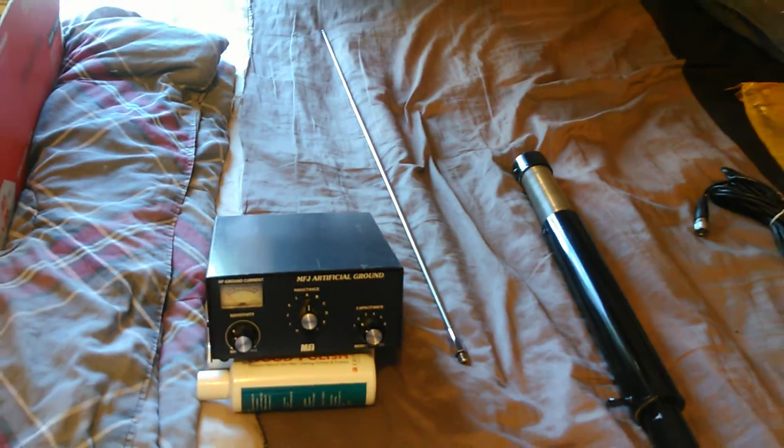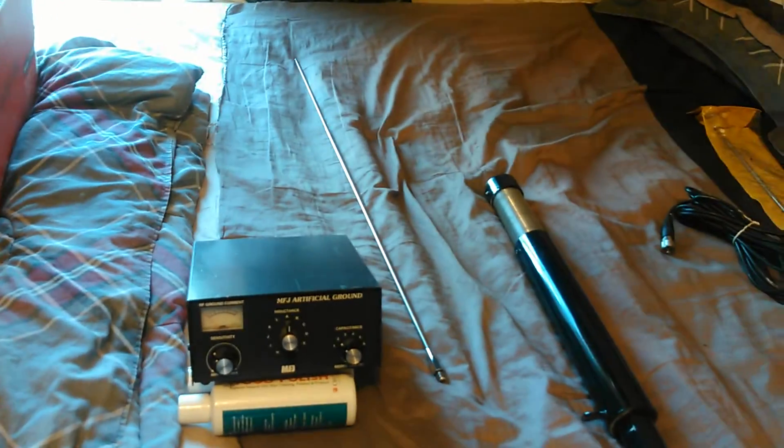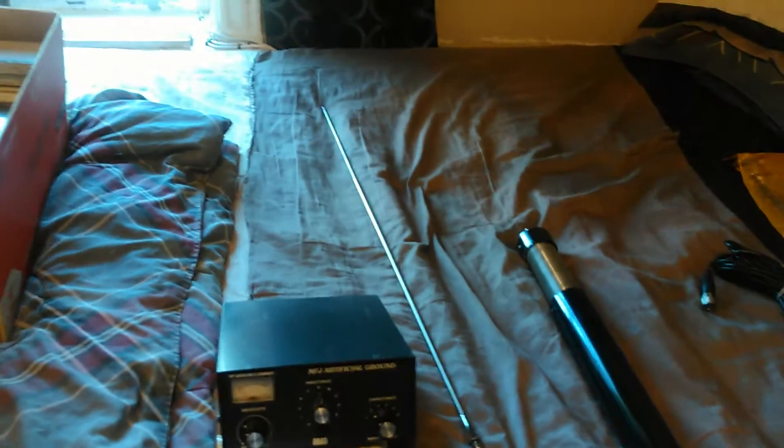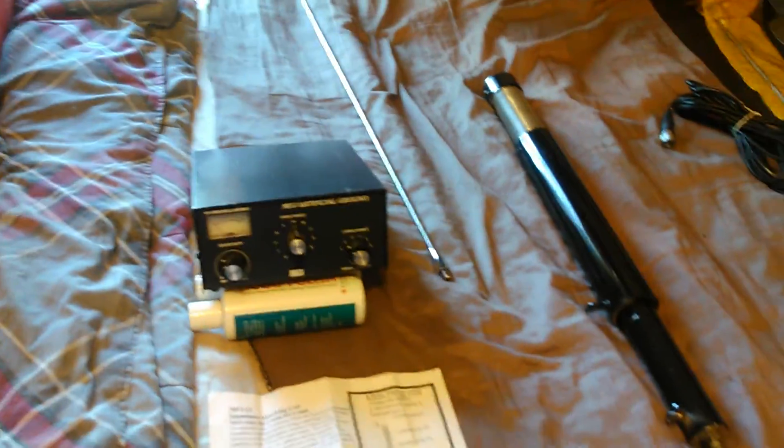I have an MFJ-1661, but that's in South Carolina at my other QTH and it's on a magnet mount. It works very well with my HT and a 25 and 50 watt little 10 meter amplifier. That works out just fine.